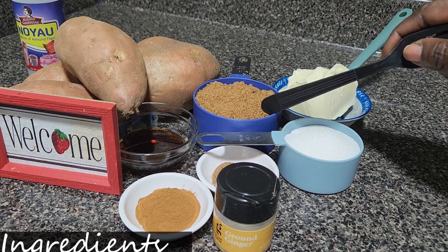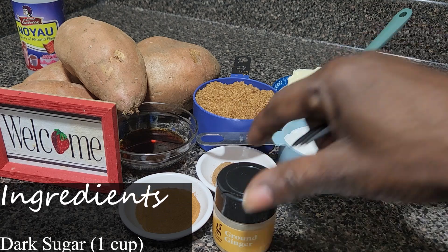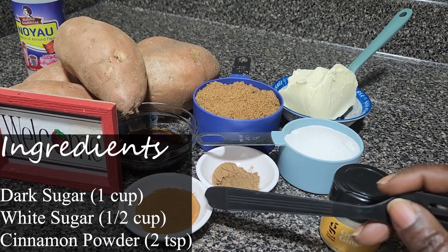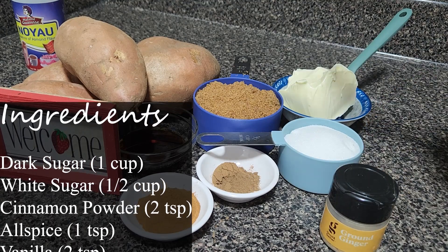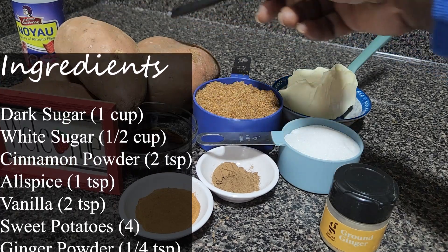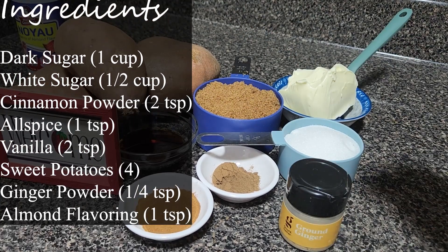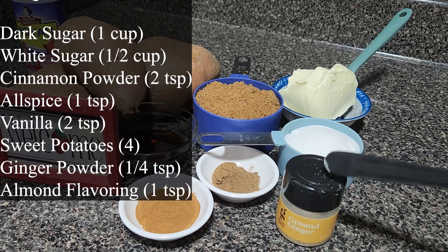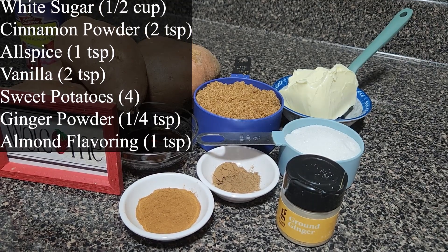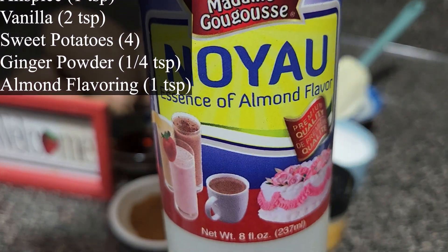One cup dark sugar. Half cup white sugar. Two teaspoons cinnamon powder. One teaspoon allspice. Two teaspoons vanilla. Four sweet potatoes — or they call it yam. Quarter teaspoon of ginger powder. And a little almond — like one teaspoon of almond. But this is optional, you don't have to use it.